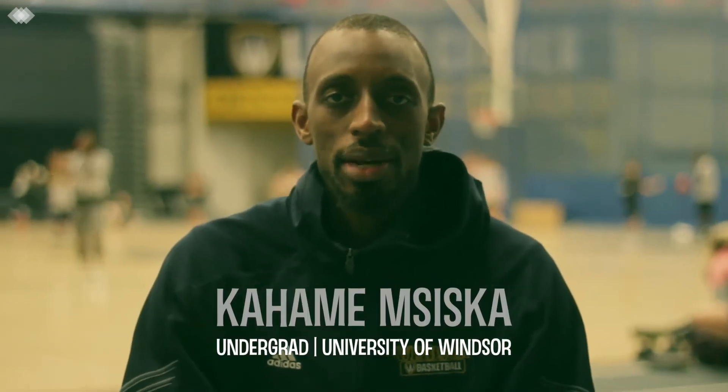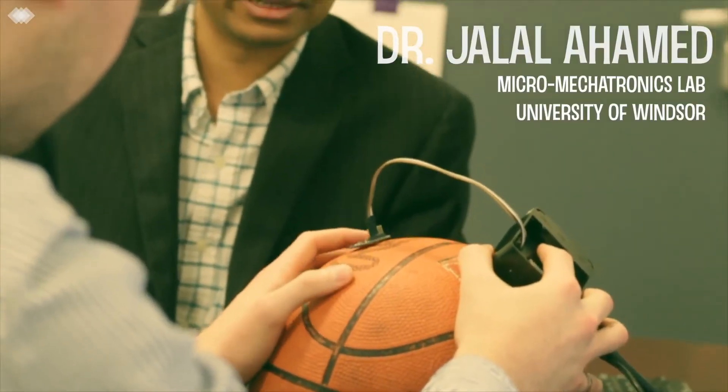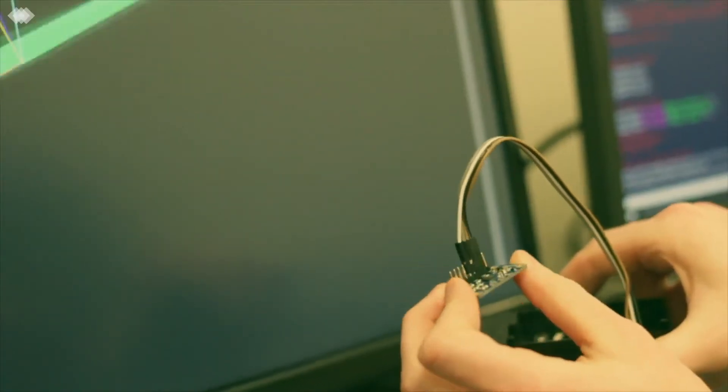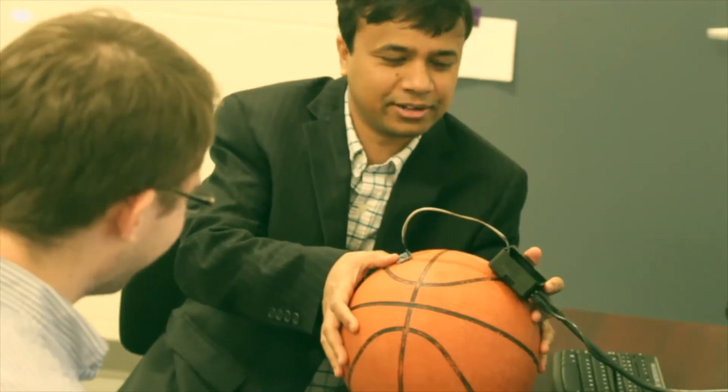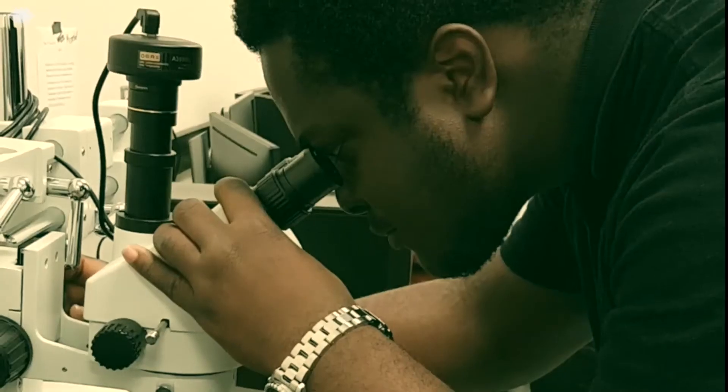My name is Kahame Msiska and I'm a fourth year mechanical engineering student and former varsity basketball player. In Dr. Ahmed's office we are innovating small, highly sensitive integrated sensors and applying them to real-world implementation such as navigation and biological sensing.